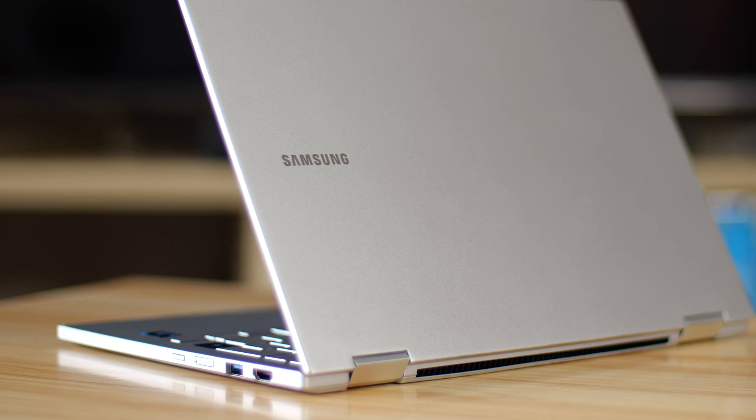The Galaxy Book Flex 2 5G is one, a mouthful to say, and two, has a number of changes and improvements to the overall experience. The biggest difference is the support for 5G, of course. Having that option on an all-singing, all-dancing laptop is a big deal, and we will get to that — but first, let's look at the rest.